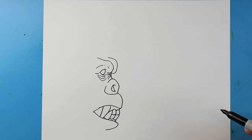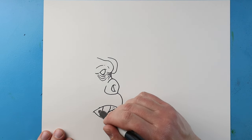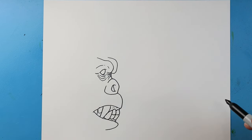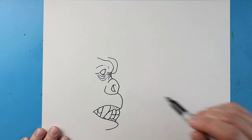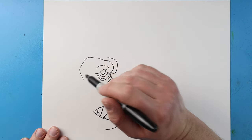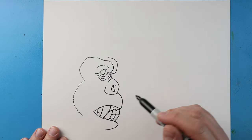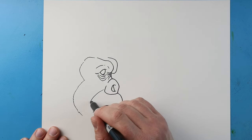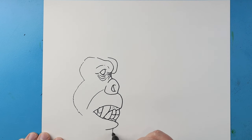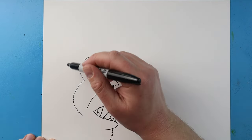Next I'm going to make lines that come down and then up, and one right here going up and then over. Moving up here, I'm going to make little broken lines coming down and then in, then coming down here and over, bringing this line down. Next I'm going to bring this line down with some points for his beard.